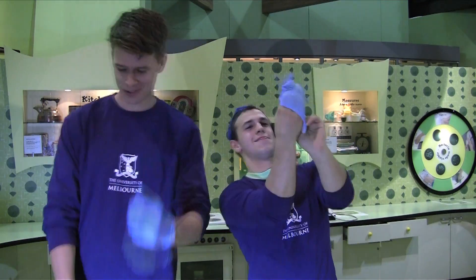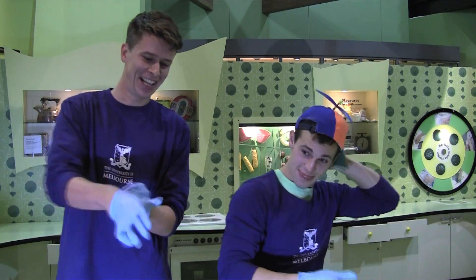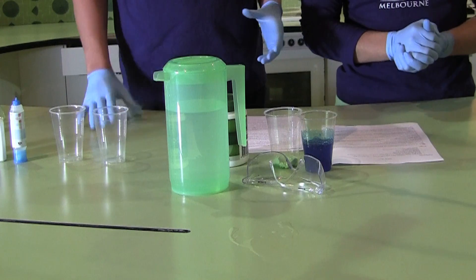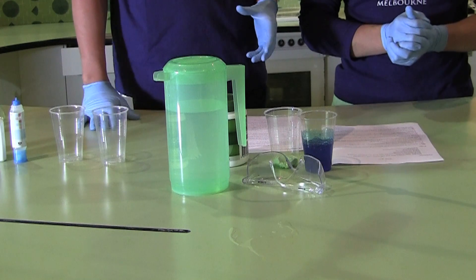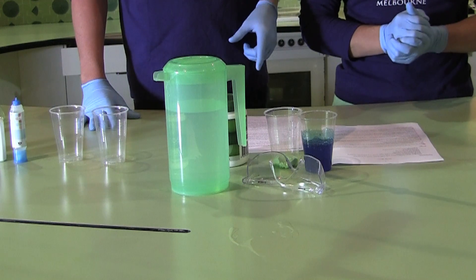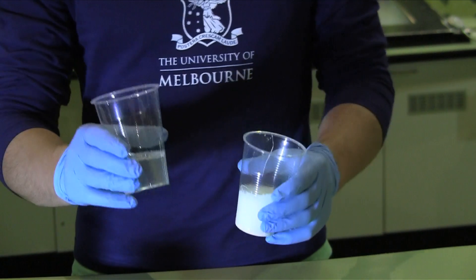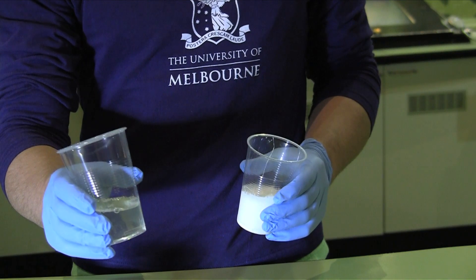The experiment we're going to do today involves making two types of slime: one non-transparent, which means you can't see through it, and one transparent, which means you can see through it. But we have to be careful because some of the chemicals we're going to use today are quite toxic, so we have to use our safety equipment. Both slimes use white PVA glue, which will help make the non-transparent slime, and clear PVA glue, which will help make the transparent slime.